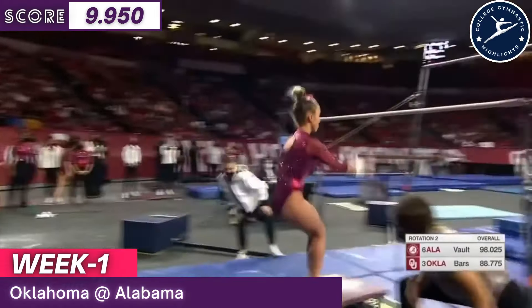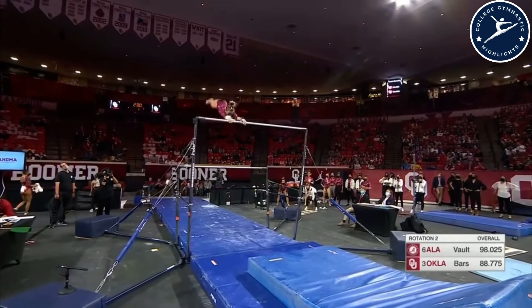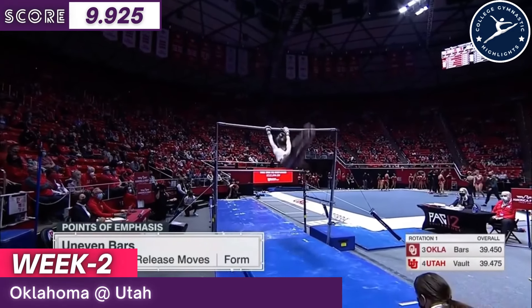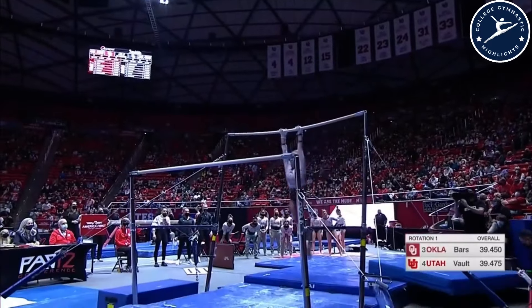There are still five other seniors on the team at Alabama. Here is the remarkable Audrey Davis. You need to have release moves, and I think the most important thing is having good form — keeping your legs together, toes pointed, no separation.